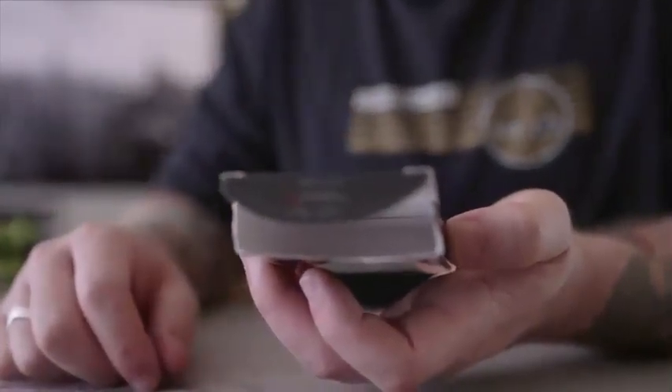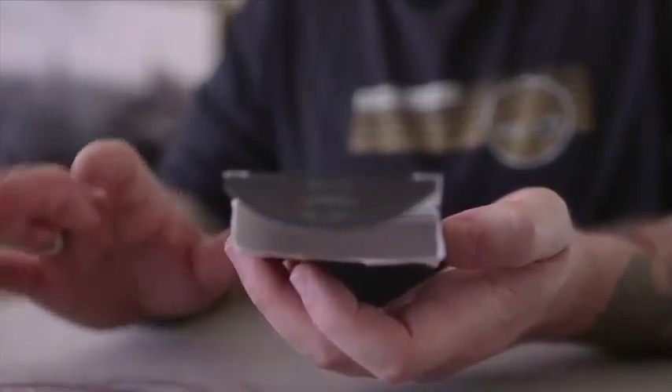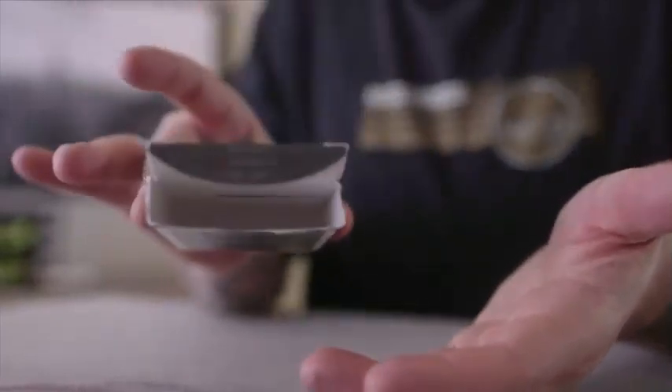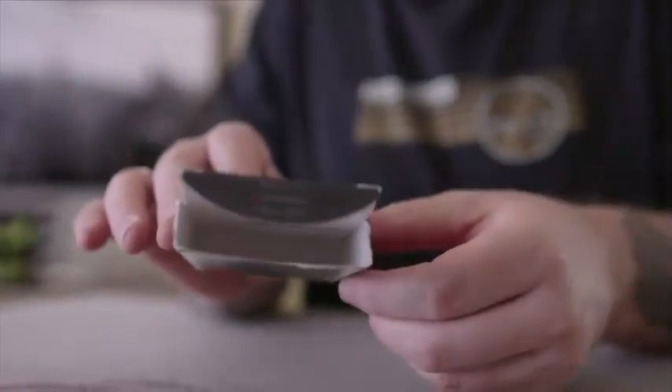If you're really paranoid about it — which you really shouldn't be — I've done this hundreds of times. All you're doing is showing somebody there's a folded card in the box, you dump it out, show an empty box, there's no heat on this whatsoever. But if you are nervous about that, here is your solution.